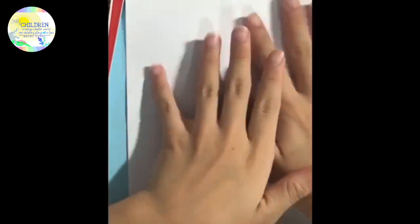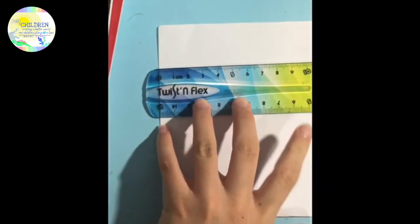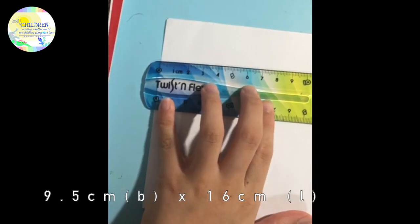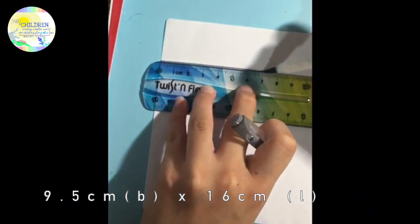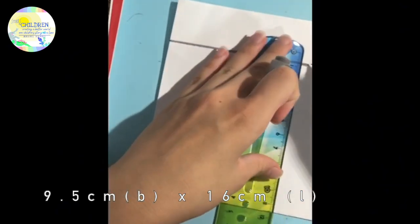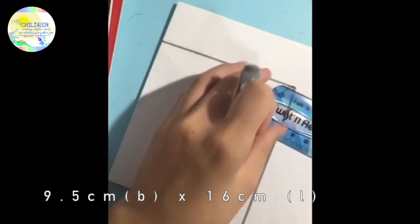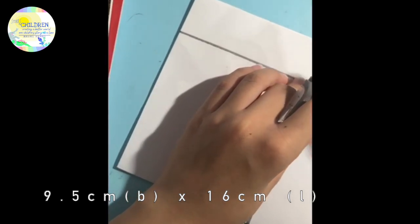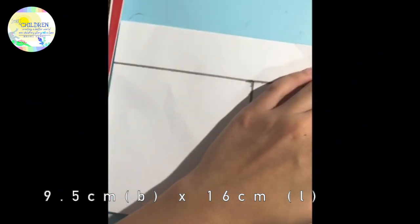The first step is to take your paper and cut it out to your desired size. I usually use a ruler to measure. For the breadth, I use 9.5 cm, and then for the length, I use 16 cm. So I am just going to draw out my squishy — a length of 9.5 cm, then a breadth of 16 cm. And then I am going to take another 9.5 cm and another 16 cm. So basically, this is going to be the front and this is going to be the back.